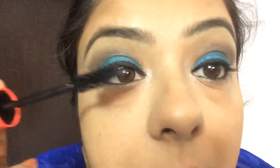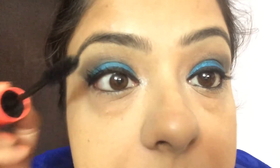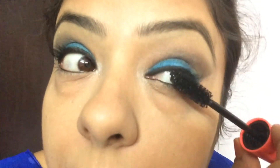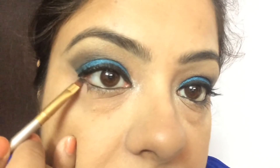Now we're going to do the mascara on our eyelashes. I'm using W7 Eyelust mascara and applying a very thin coat, making sure all my eyelashes get covered nicely so there's no dust of the blue eyeshadow or compact over them. Then with a very flat thin brush I'm picking a black eyeshadow from the same palette and placing it just near my waterline.